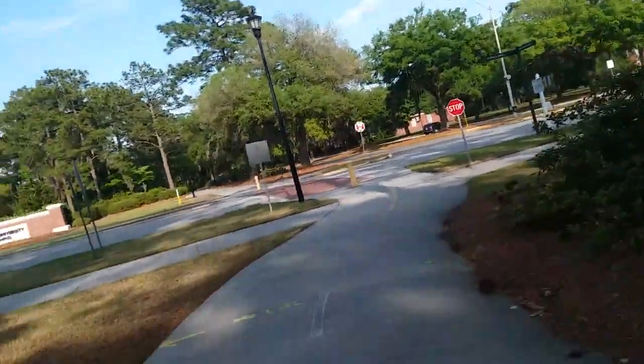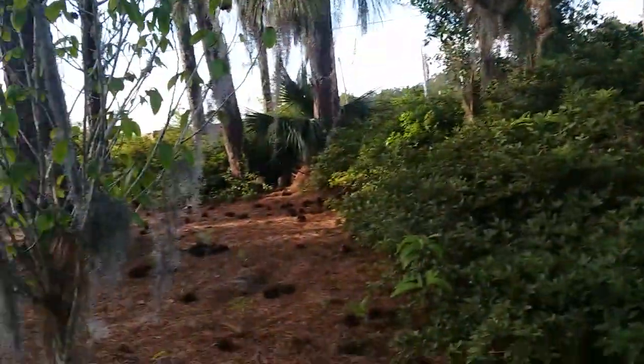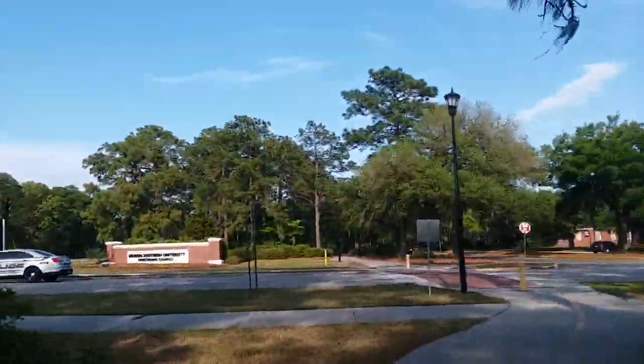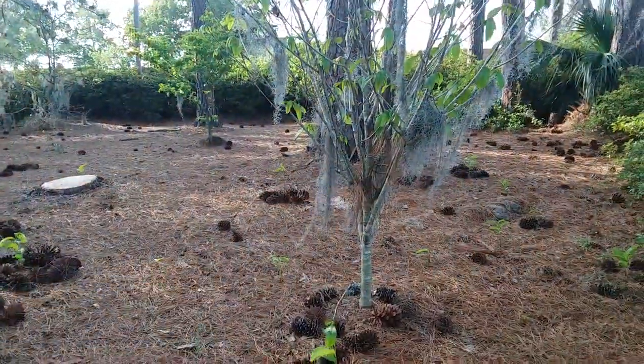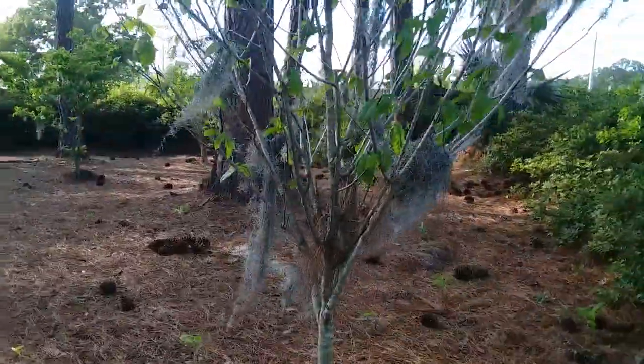It is April 7th, 2023. I'm at Georgia Southern University's Armstrong campus. This is where they have their three planted common pawpaws, Asimina triloba.